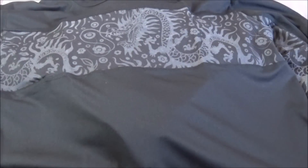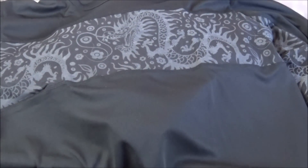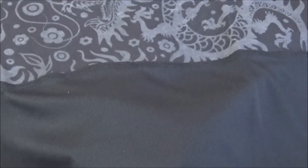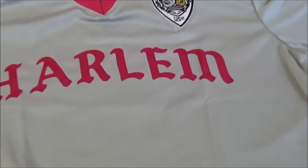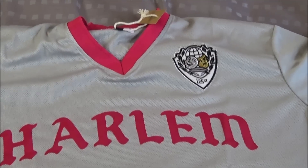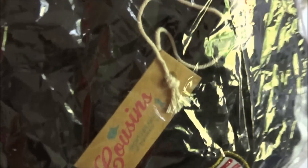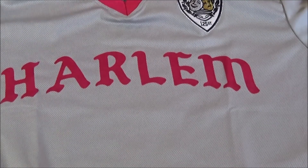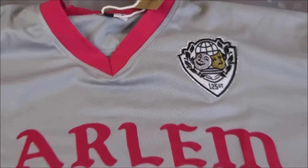This one piece is definitely real unique — it's got kind of a nylon feel to it. You've got these dragon designs going across the shirt and onto the sleeve. Then this jersey right here — there are actually two different ones. I thought this was a shirt at first but it's an actual jersey, like this one.